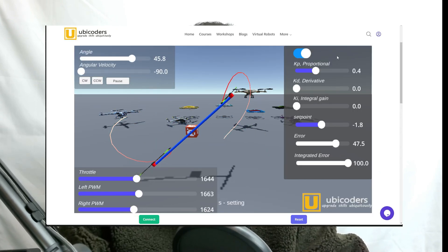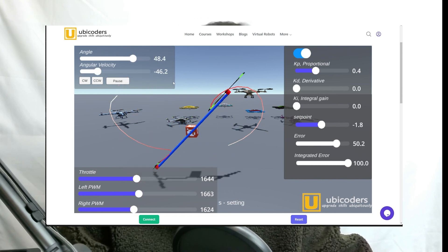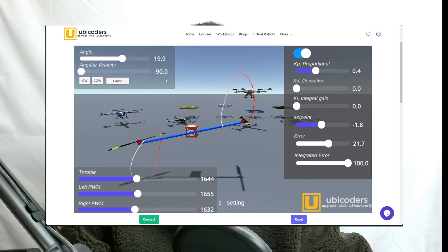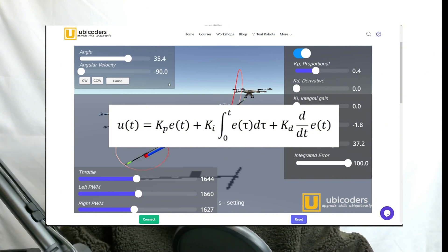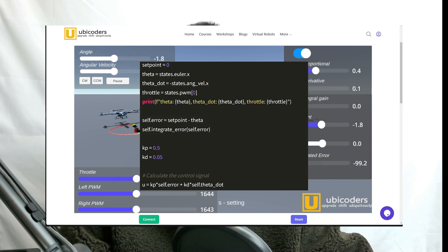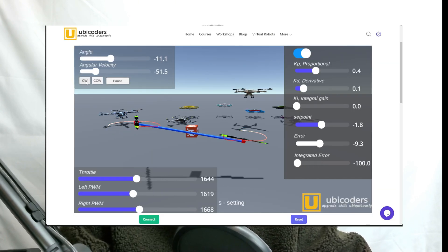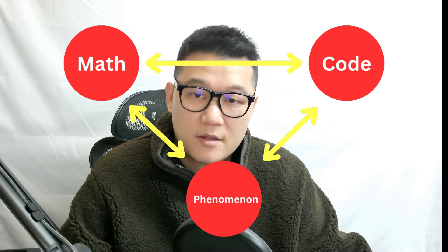Let me show you a simple example. This is a simulation from an online course I'm preparing to launch, where you will be given the physical phenomenon of a half-drone struggling to balance. If you are a robotics engineer, by looking at it, your brain will just load the PID controller equation, and you know exactly why that equation came to mind. The next step is easy — implement the equation. AI like ChatGPT can do this easily nowadays. But the real question is: did you solve the wobbling problem of your drone? That will only be possible if you truly understand and practice connecting the math, code, and phenomenon.